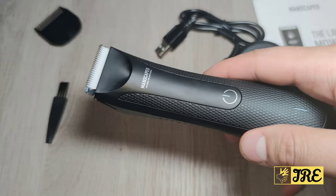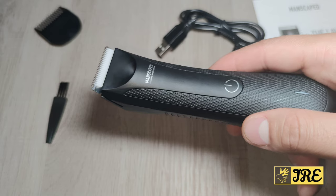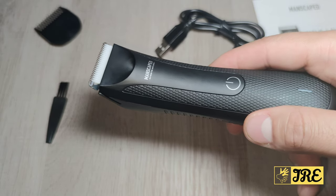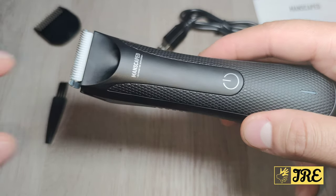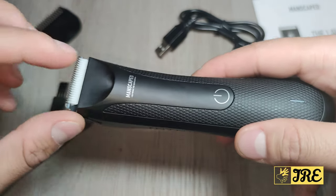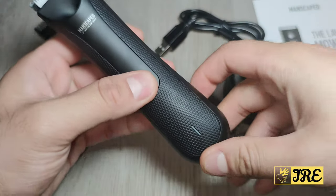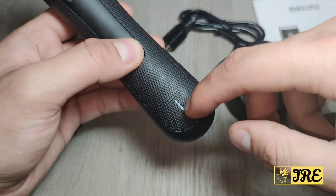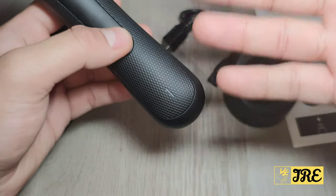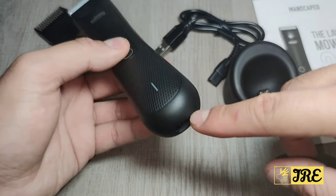If you're going to be trimming your balls, you're usually going to be doing it in the bathroom where there's light, so unless you're doing it in pitch black, the torch light is a pretty pointless feature to be honest. It also has an LCD indicator here showing you when the charge is running low or when it's full. The charging port is at the bottom.